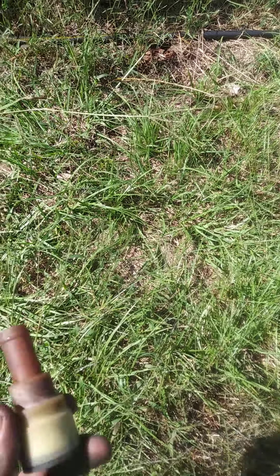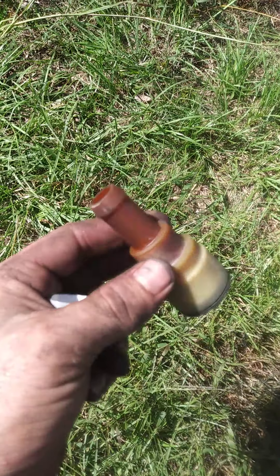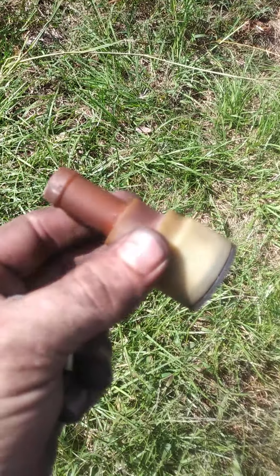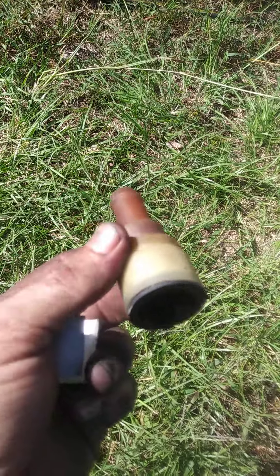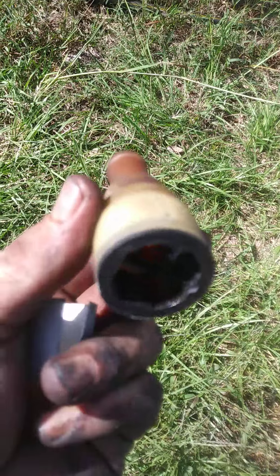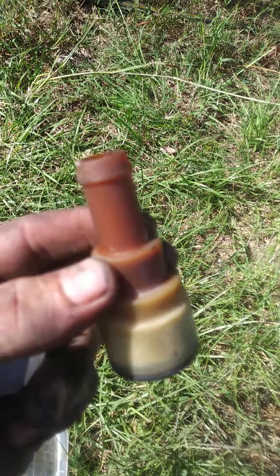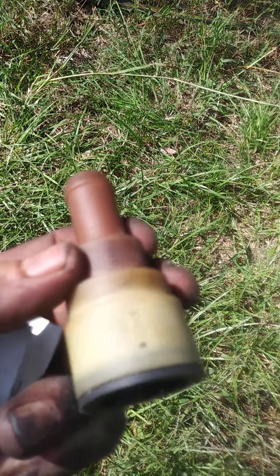Here's the old GM quick connect, or quick disconnect — it's got four tabs in there for the heater hose. They sell a little tool for it, like ten dollars, and it's a one-trick pony if you ask me. I looked online to see what other ways you can take these off without too much cussing.